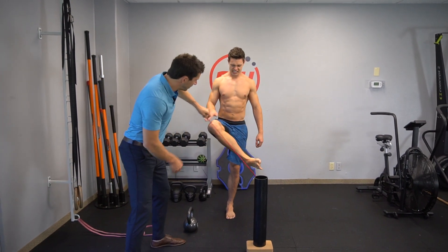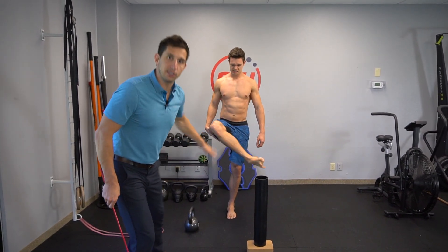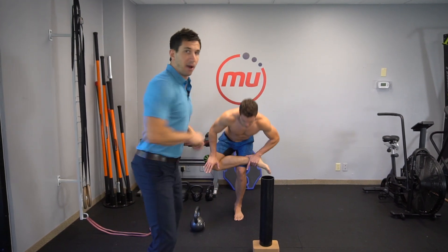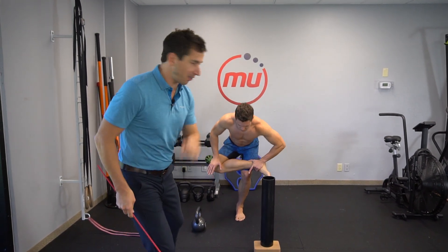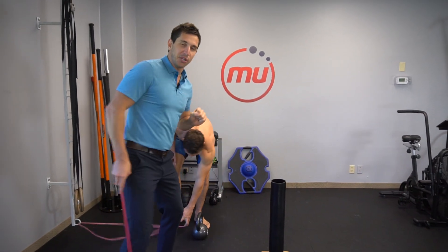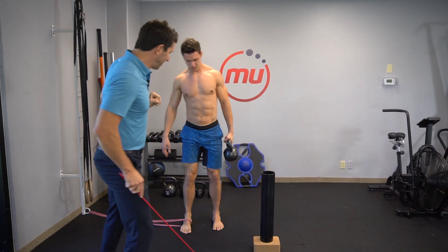About 45 degrees of outward thigh rotation is necessary for you to be able to squat, function, and throw a punch without compromising other joints. A lot of you guys like to use a pigeon stretch, yet today let's use our first EROM S exercise.